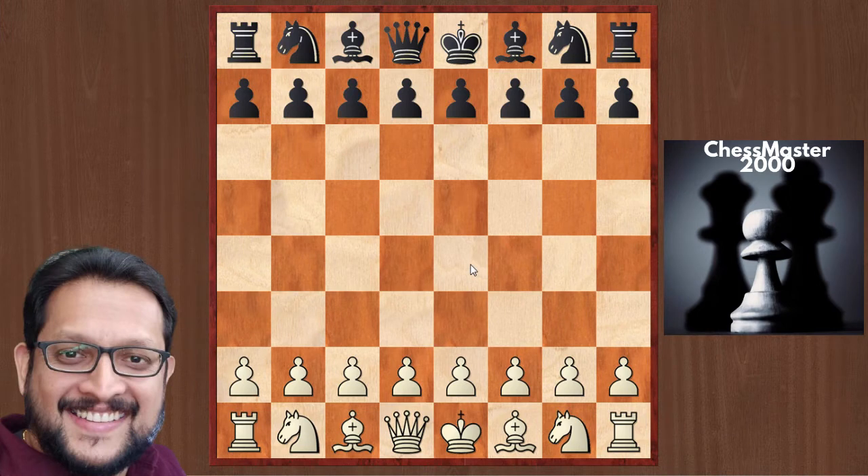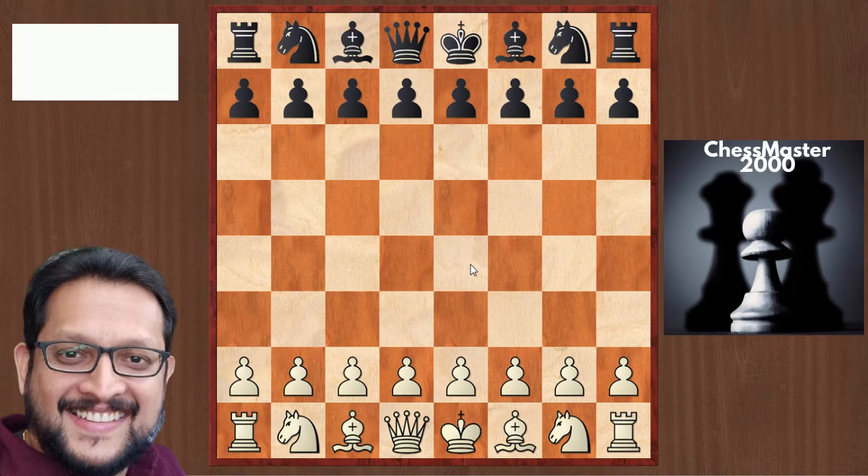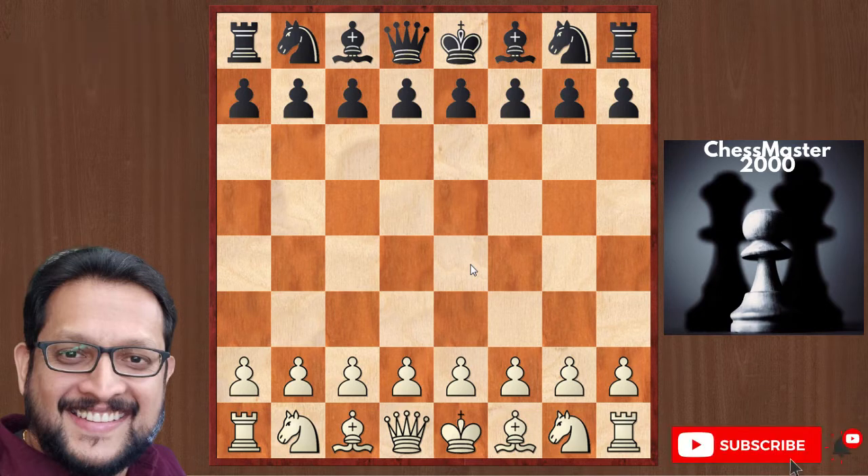Hello everyone, welcome to this lecture. In this lecture I'm going to tell you about Scholar's Mate, which is a very common mating pattern among beginners. Beginners and amateurs fall for this mating pattern, and it's always good to know this so that you can avoid getting into a mating net like this.